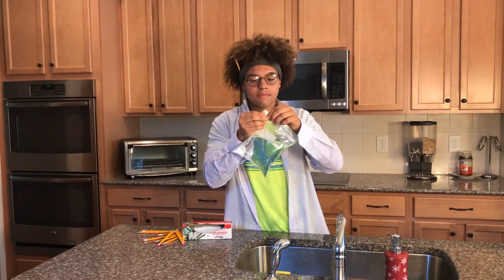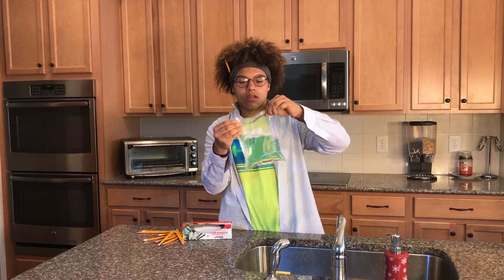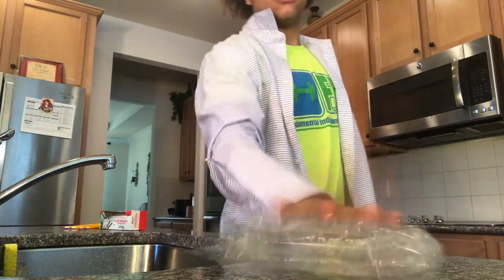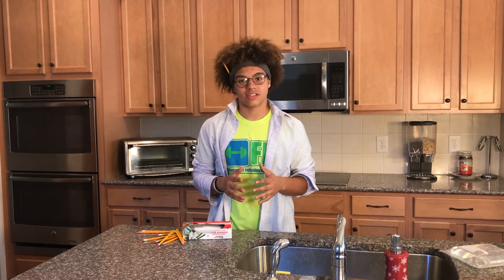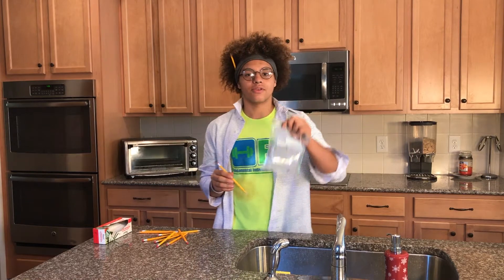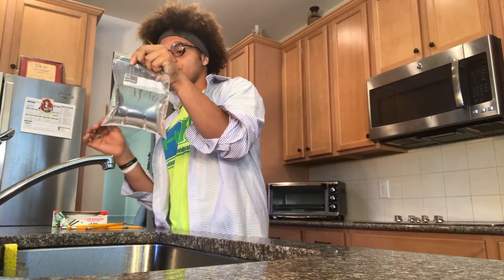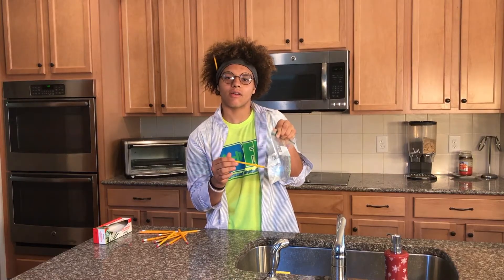Once you've filled up the Ziploc bag halfway, you're going to want to close it. Put the Ziploc bag aside and roll up your sleeves, because this is where it gets interesting. Take a pencil, grab the Ziploc bag, and the key is to put the pencil through the Ziploc bag and water will not fall out.